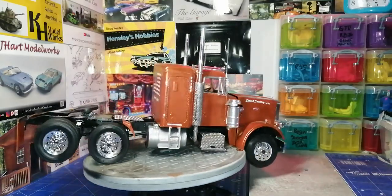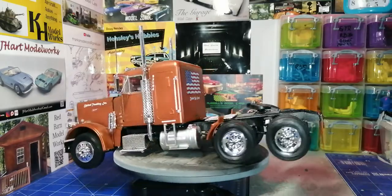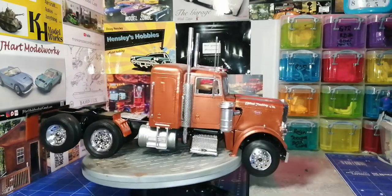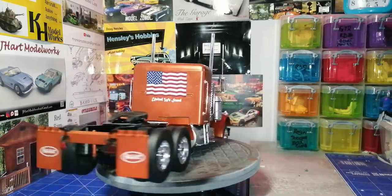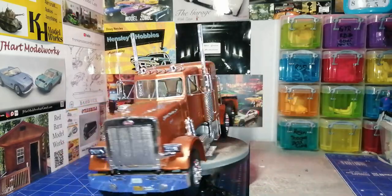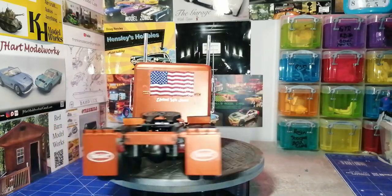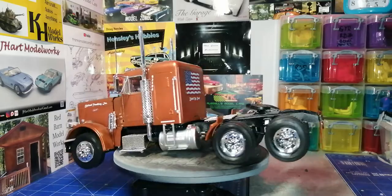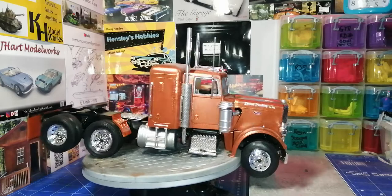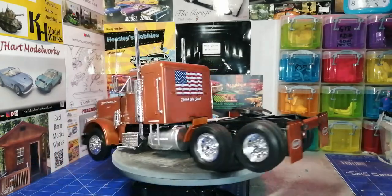Welcome back, it's Keith. This is a final on the big rig group build 2022 and my take on the Pita build 359 conventional tractor truck. As you can see, I used a metallic orange — one of the new LP lacquer bottles of paint from To-Me.